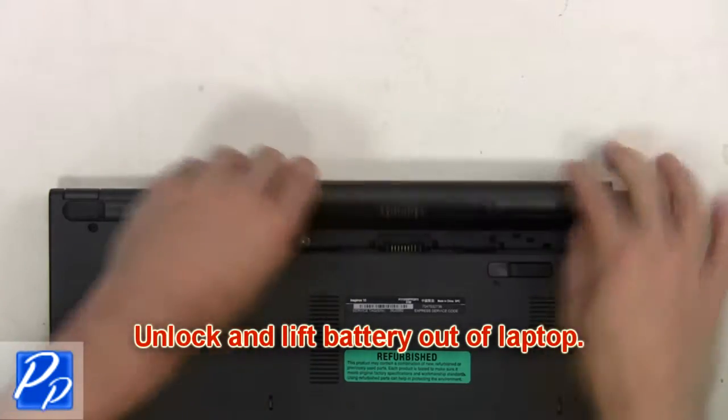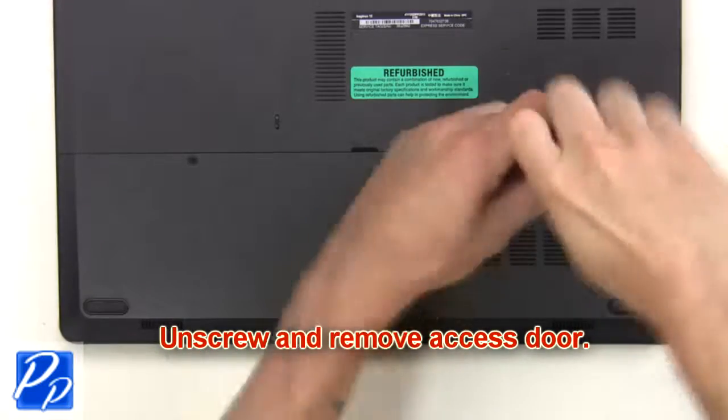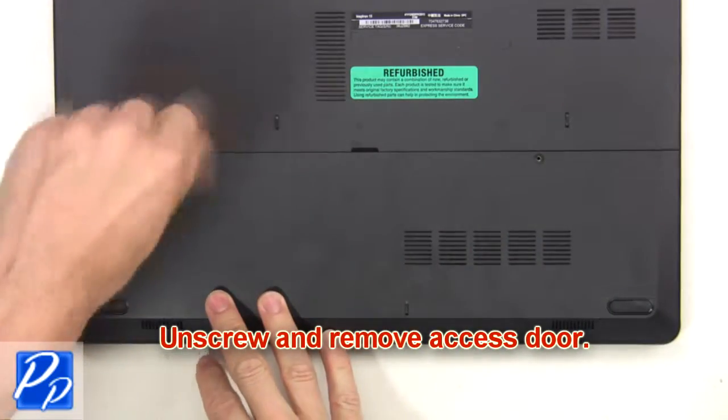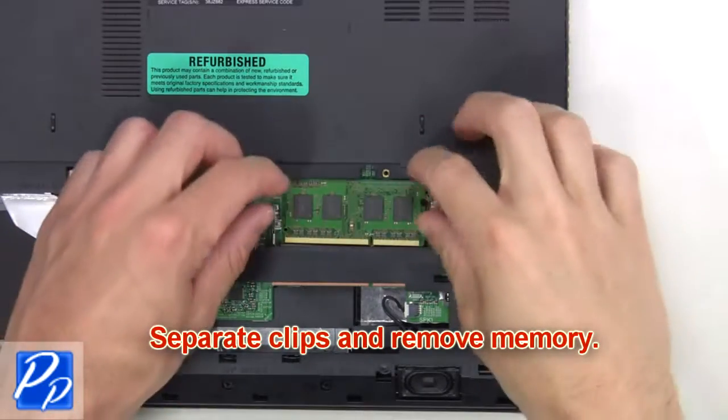First you're going to unlock and lift the battery out of the laptop. Then unscrew and remove the access door. Next, separate and remove the memory.